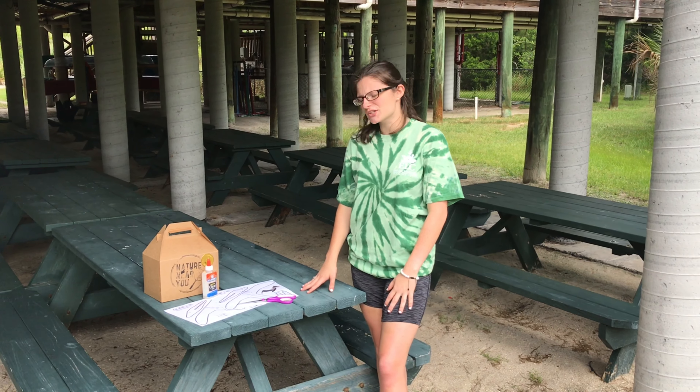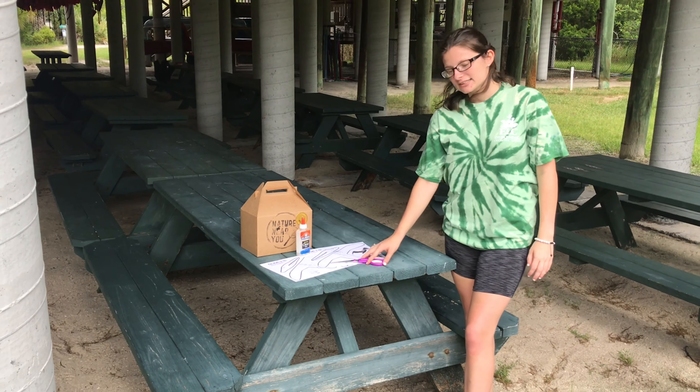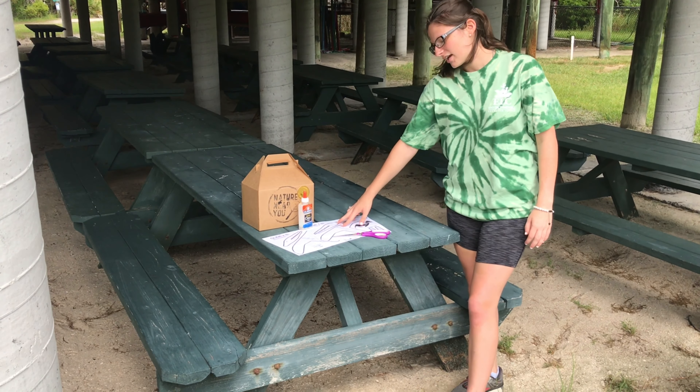The basic materials you're going to need are the two printed out sheets that are provided in the Nature Nearby box, scissors, glue, and two paperclips.